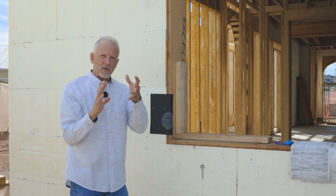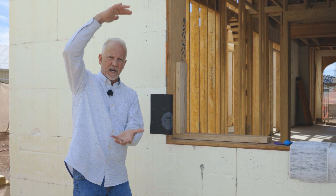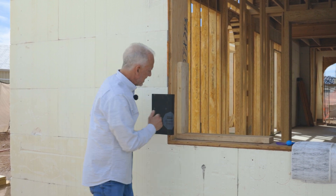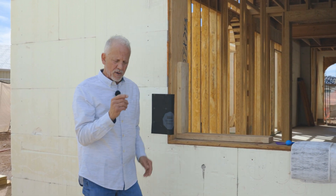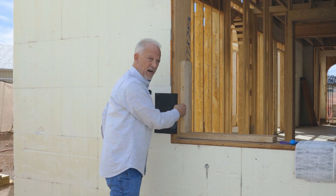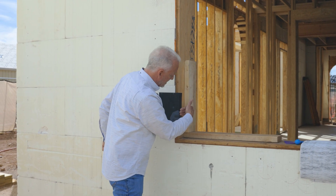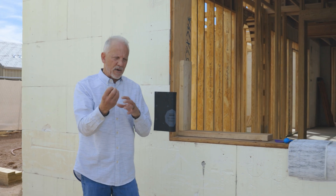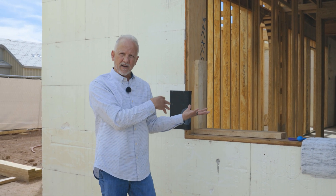ICFs are a little more difficult sometimes when you're doing bucks because you oversize the openings, then you have to build bucks to fill in whatever the window needs. For a non-finned window, we put a gasket, then backer rod and a sealant bead to attach the balance of it to the weather protection layer. This project is going to have a little of both — we'll watch both methods of using a finned and a non-finned window into the opening.